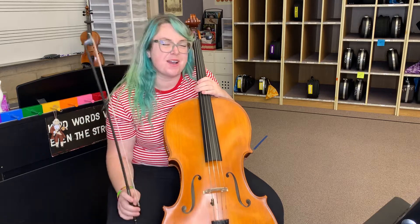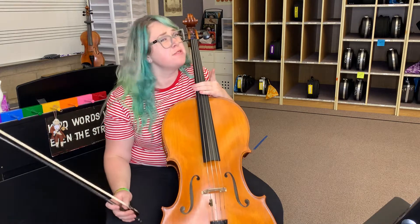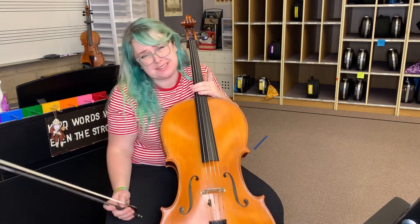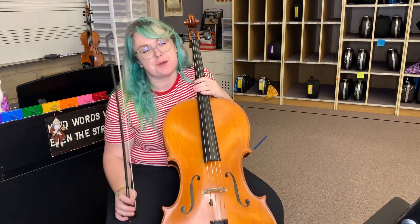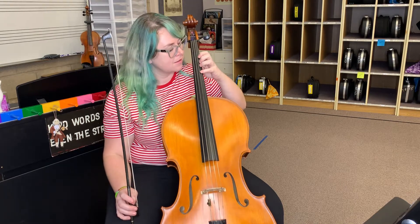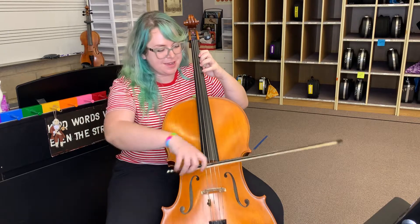Hey cello bass, welcome to our Fiddles on Fire practice video. Now we're gonna do measures one through 29 right now — the easiest part of the song — and we're not gonna do the repeats. Let's just triple check you have the notes, and then we'll talk a little bit more once we get to 29. Are you ready? Here we go, one two, ready, go.